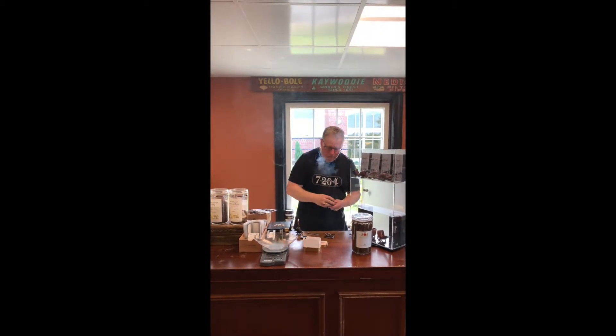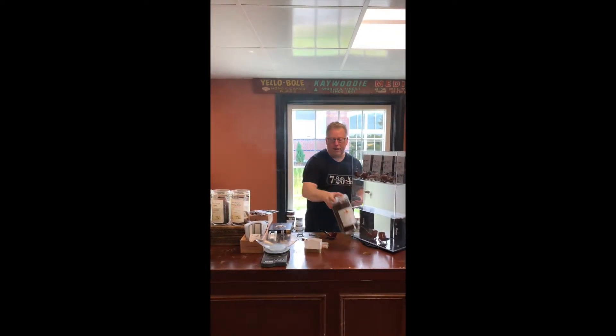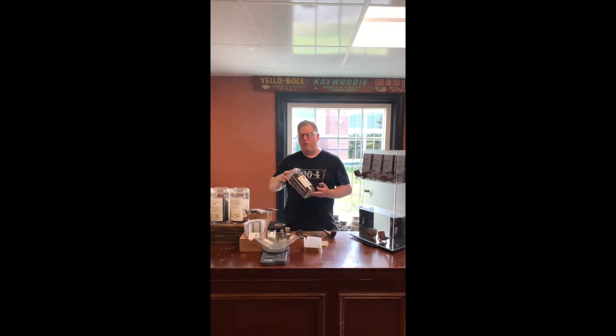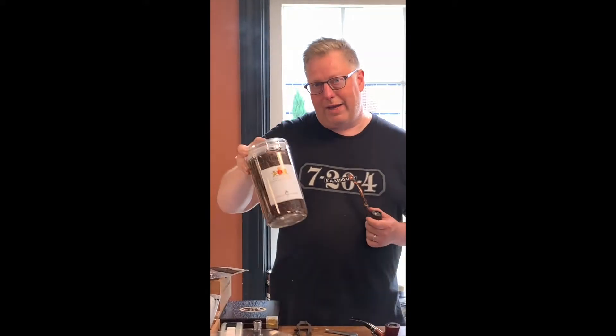Now, that's really good. Something else I want to show you is something else we just got in. The same company makes it. It's so new in the store that I don't even have a label for the jar yet. It's called Dark Birdseye Shag.